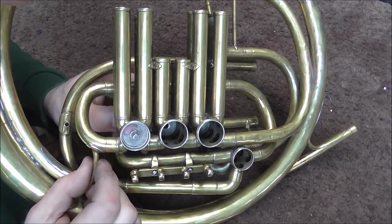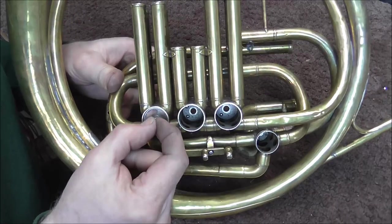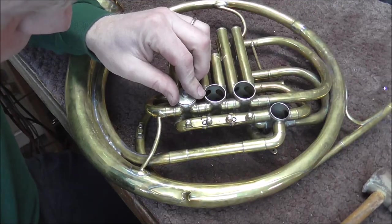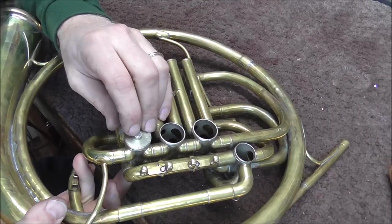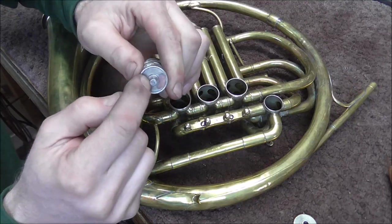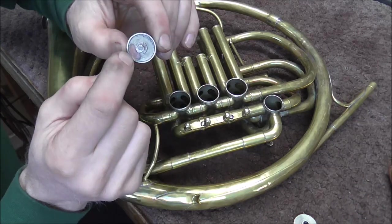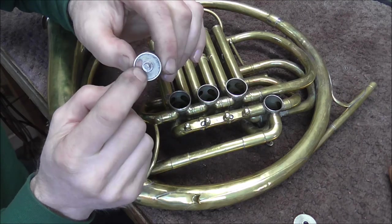I lapped the valve — it goes in all the way and does turn, but it is a little tight. The valve does not move back and forth at all in the casing, which is good. However, with the rotor bearing plate on, the valve will still go up and down in the casing. The reason is there's too much gap in the casing — plating adds thickness to the face and spindles but not very much in that area. I'm going to put some shims in there to address that, but that is for another video. Thank you for watching and please subscribe for more band instrument repair videos.